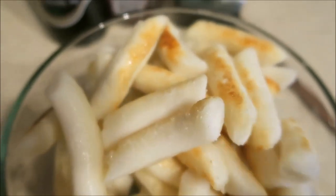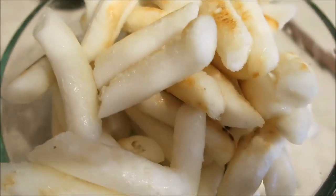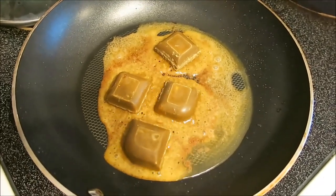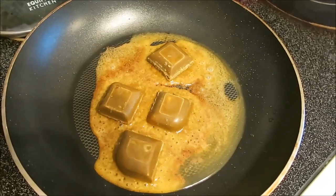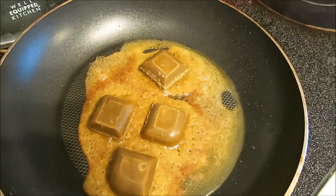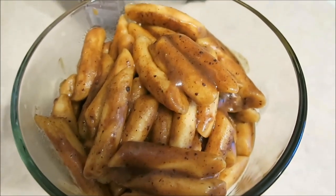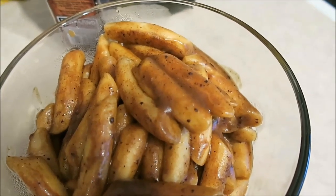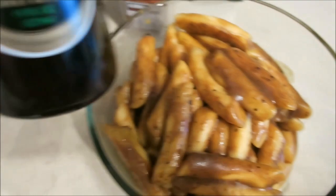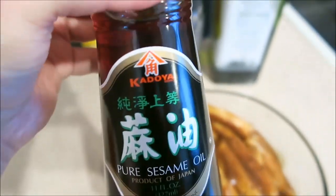It's so crispy on the outside and super chewy on the inside, I'm so obsessed. So two cubes of the mild, two cubes of the medium hot, over really medium heat to pan fry — I use high, high heat. Cooked and then lightly tossed into the curry mix, so I'm pretty excited for that. We're gonna finish it off with some pure sesame oil — this is the brand I get.